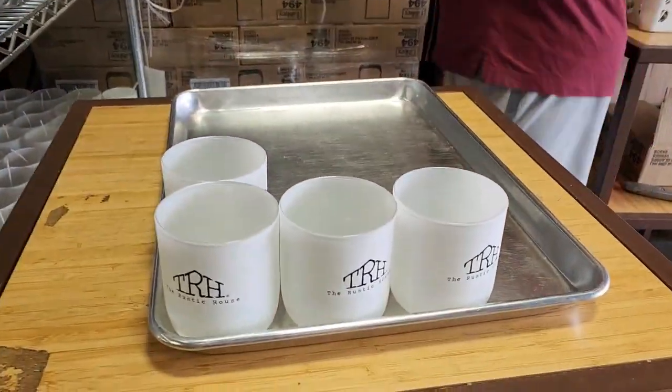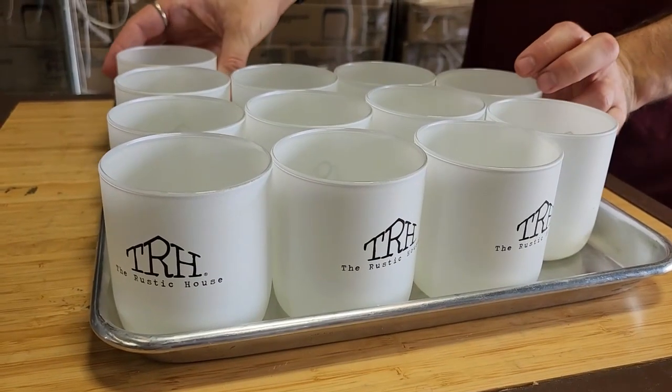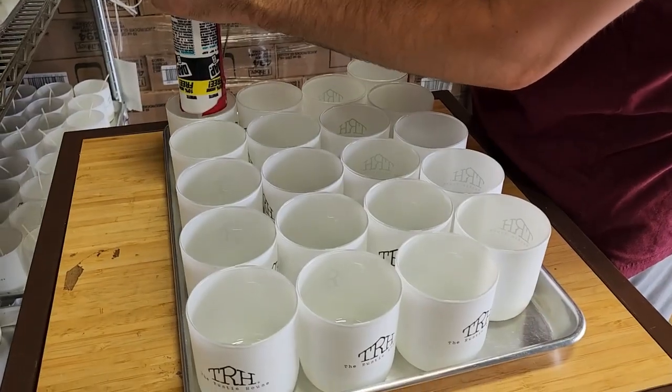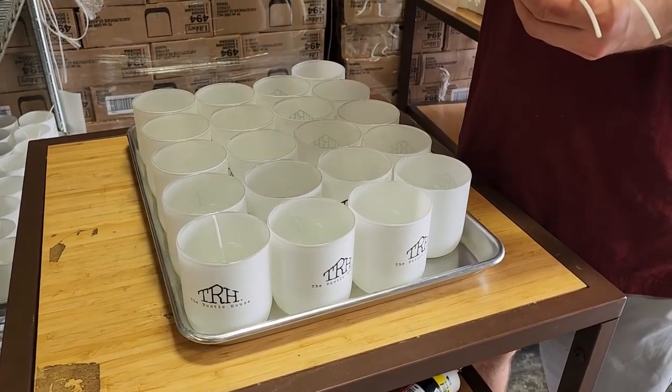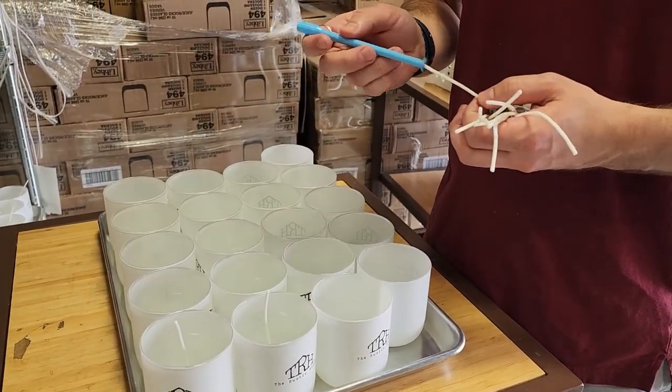The first step in the candle making process is to prep the jar trays. Once the jars are all set out, each one gets a little dollop of adhesive for the candle wick, which is placed next using this handy dandy tool that someone designed to be 3D printed.